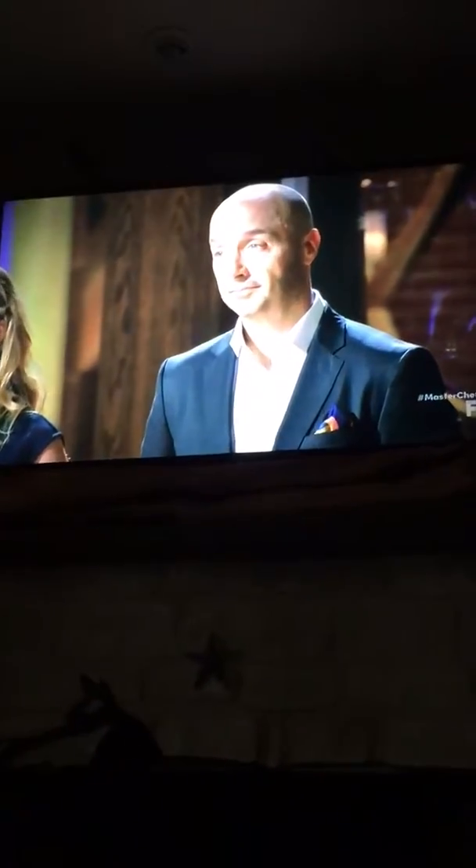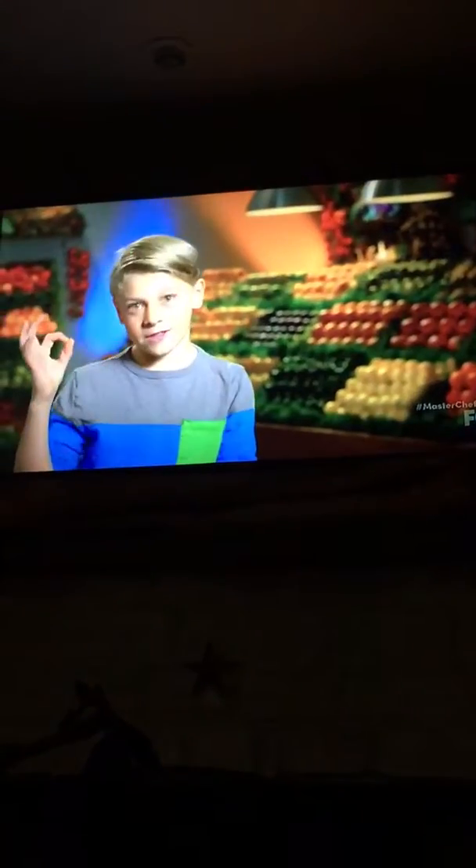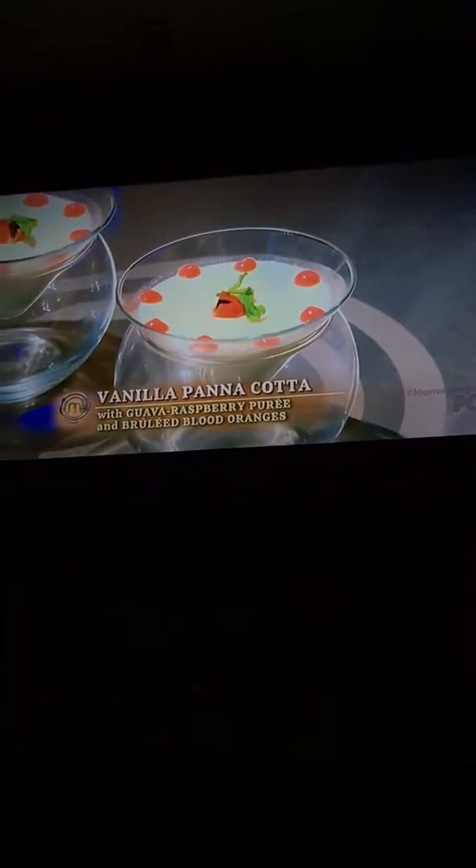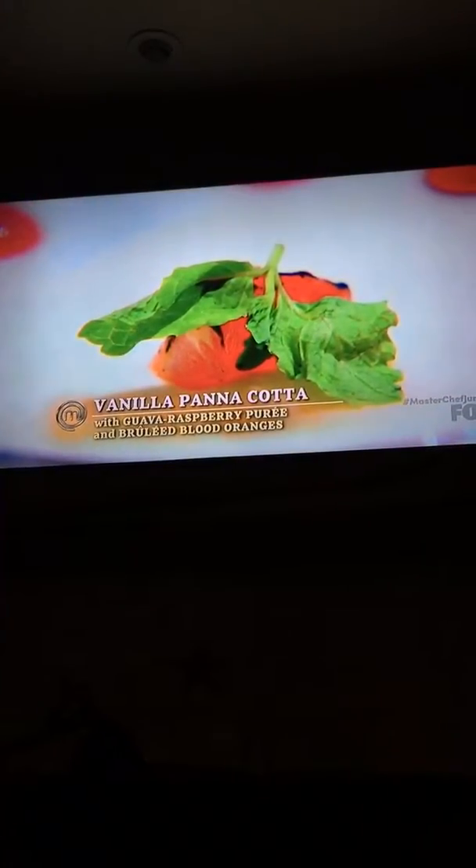I impressed Joe a lot because he's a classic Italian and I think this is perfecto. What did you make for us here today? A vanilla panna cotta with a guava and raspberry puree and brulee blood oranges.